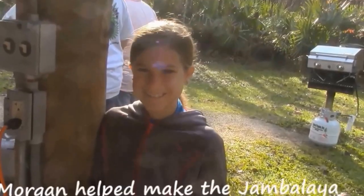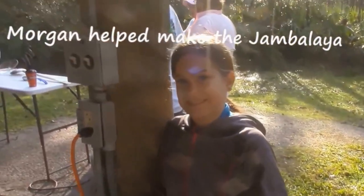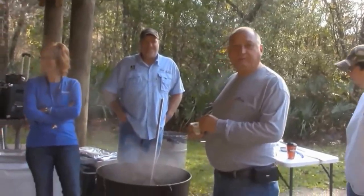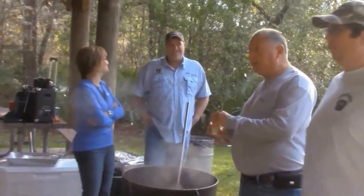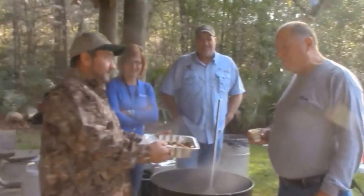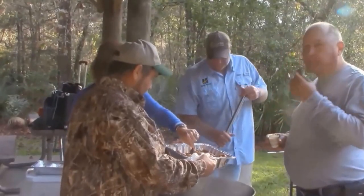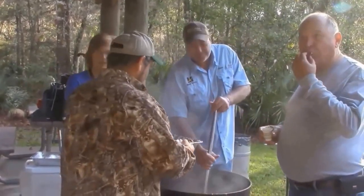Oh, Morgan, you cooking too? Looks like everybody's waiting for the pot over there. Looking for the boudin. They ate it.